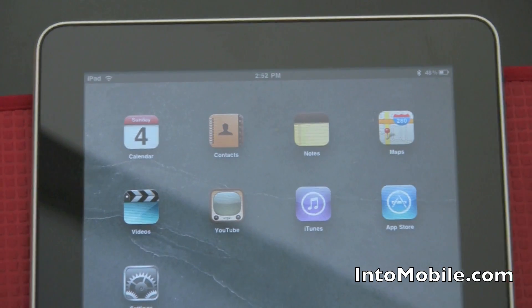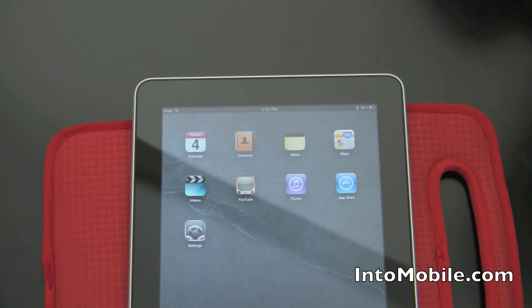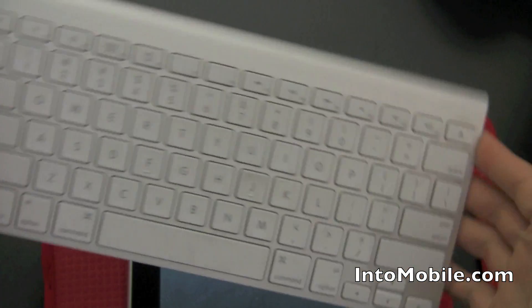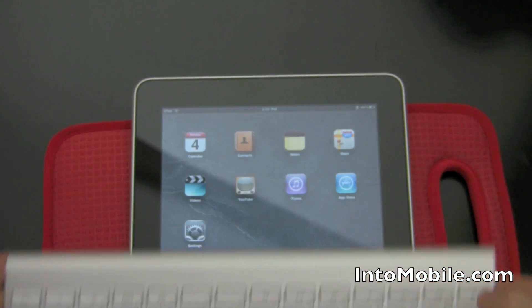And that's a quick little look at using a Bluetooth keyboard — like your Apple brushed aluminum Bluetooth wireless keyboard — with your iPad.